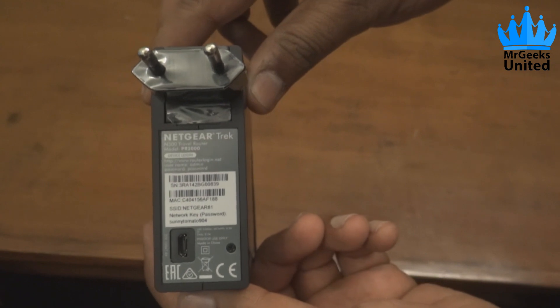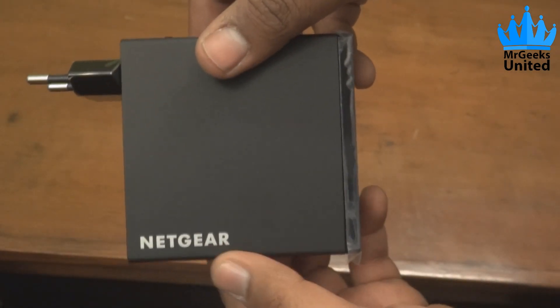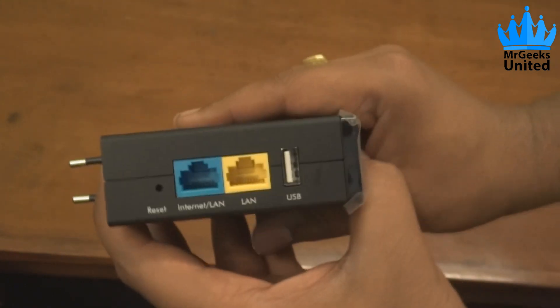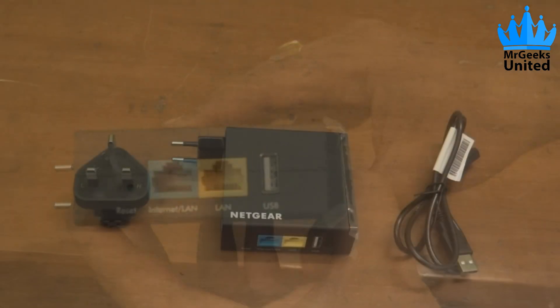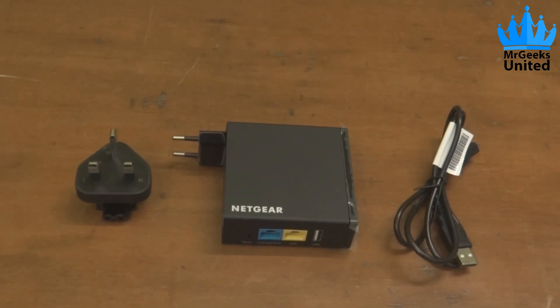So guys, this was the quick unboxing of the Netgear Trek. I will be using this product and then put up my detailed review. If you found this video useful, make sure to hit that like button — thank you very much for watching, and I will see you soon.